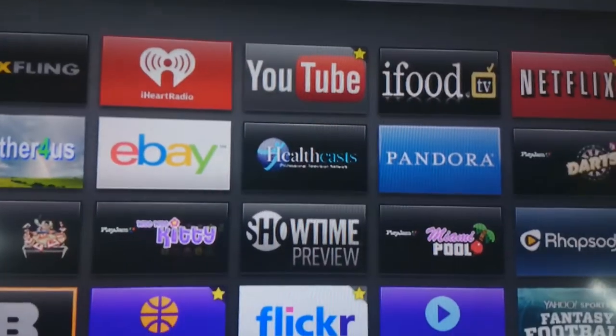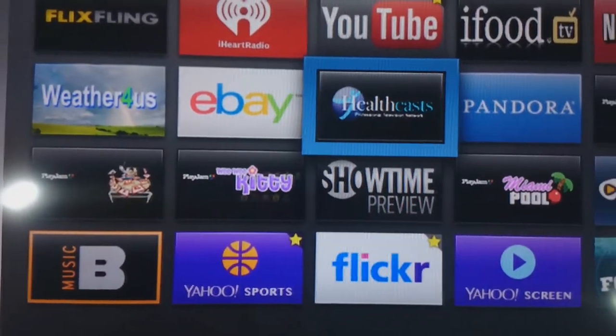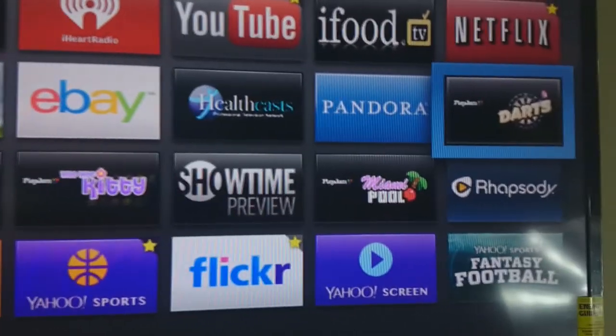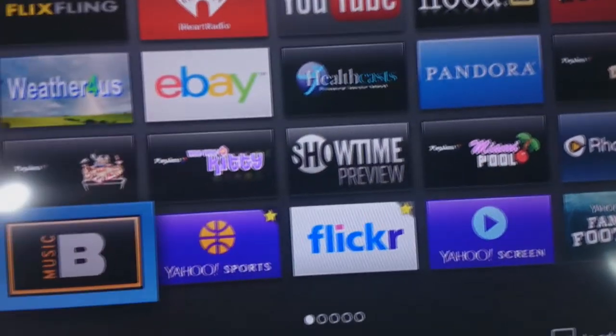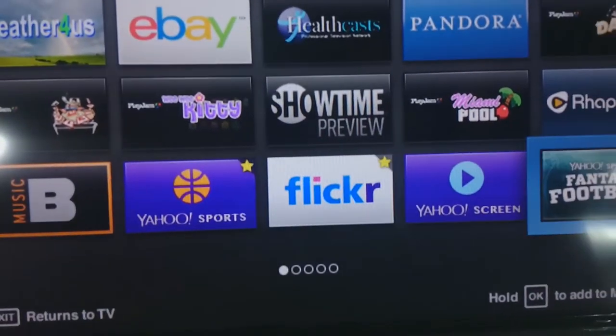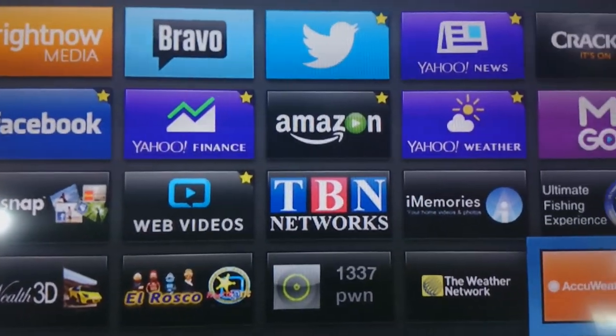As you guys can see, it has basically an app store that you can go through and check out some of these applications. If you don't have them on your television, you can download them directly to your TV for free and use them. Some of them are paid apps, many of them are not. There's tons of stuff on here.